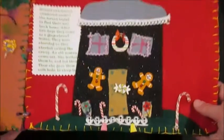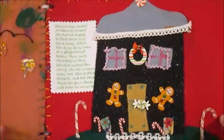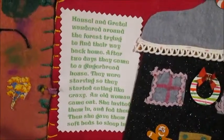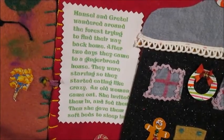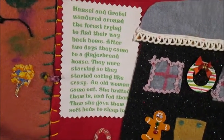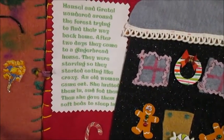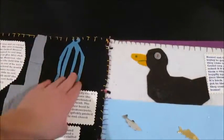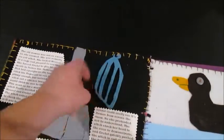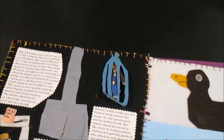Here's the epic gingerbread house. I used a lot of felt and scrapbook stickers trying to make it look as cool as possible. Hansel and Gretel wandered around the forest trying to find their way back home. After two days, they came to a gingerbread house. They were starving, so they started eating like crazy. An old woman came out, invited them in, fed them, and gave them soft beds to sleep in. Inside the gingerbread house, it's getting intense. There's the cage I made, and it opens so you can put Hansel in it. I made it so he'd have to kneel. There you go, Hansel, where you belong.